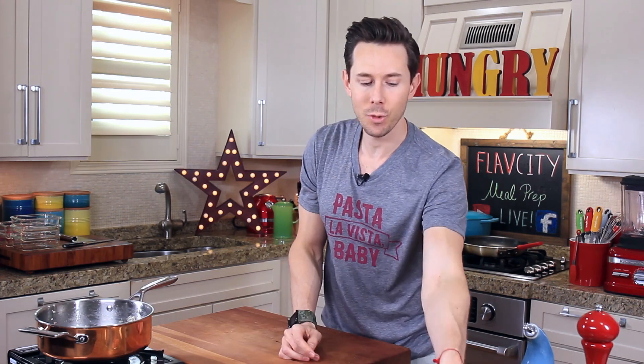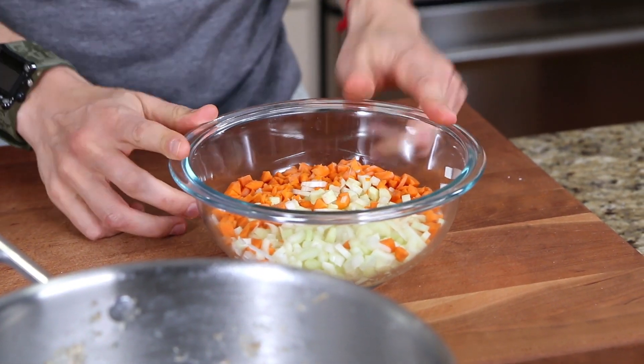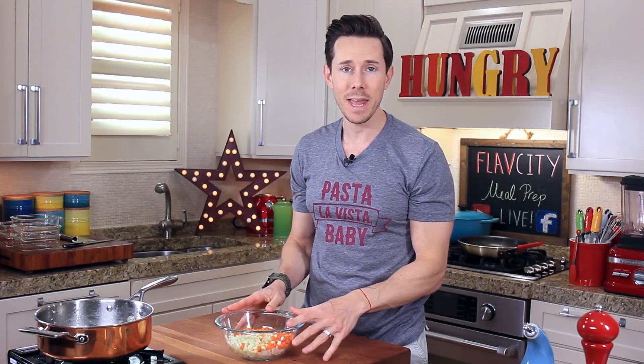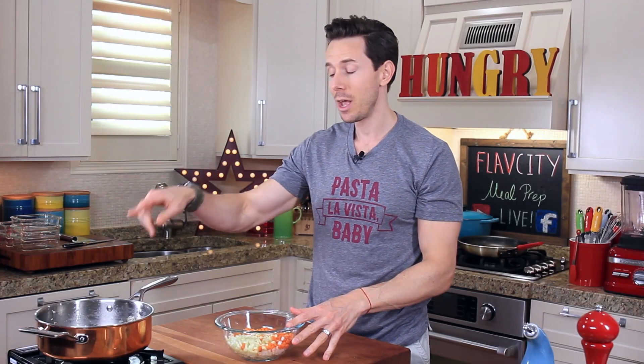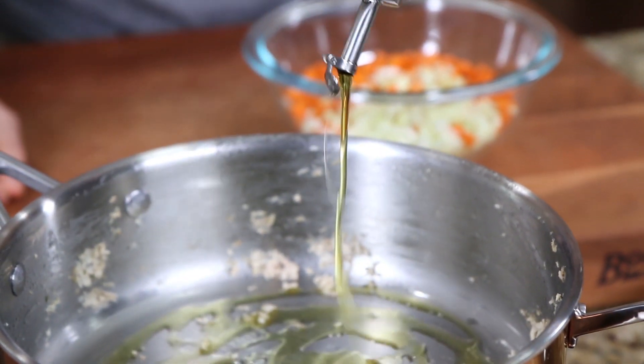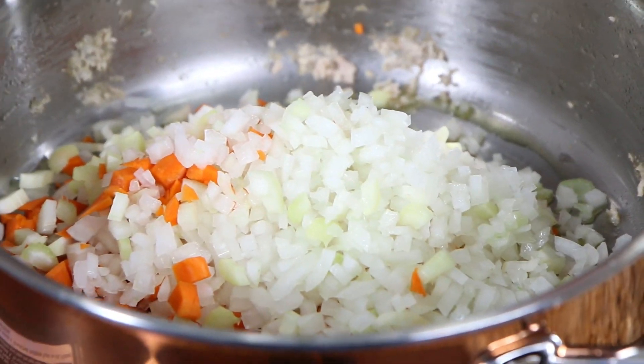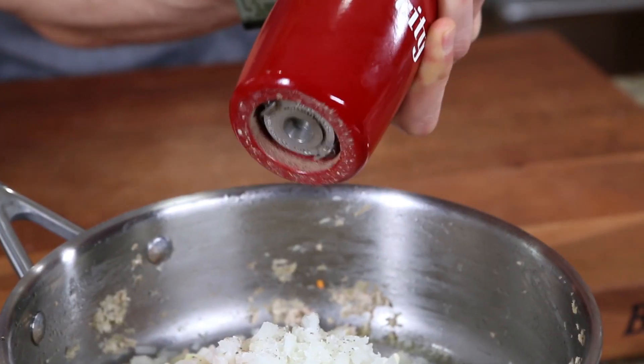Now we'll move on to the vegetables for this recipe. I have onions, carrots, and celery — I want to pack in as many veggies as possible. Don't bother cleaning out your pan; just go in with another two teaspoons of olive oil, then add the veggies. Immediately go in with half a teaspoon of salt and a few cracks of pepper.